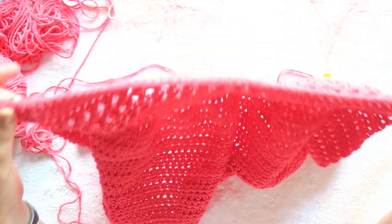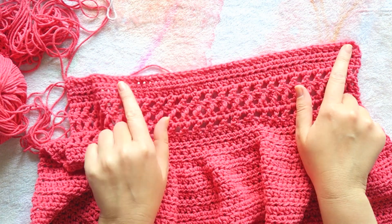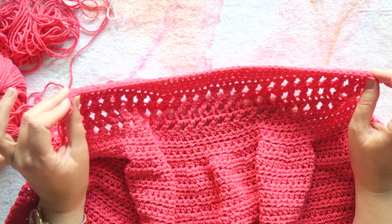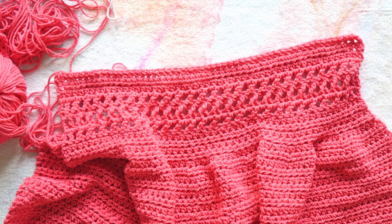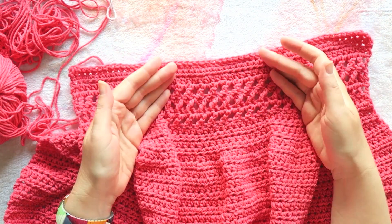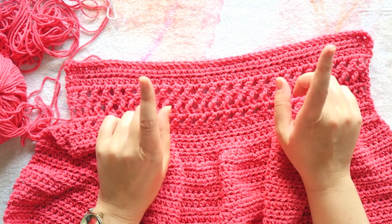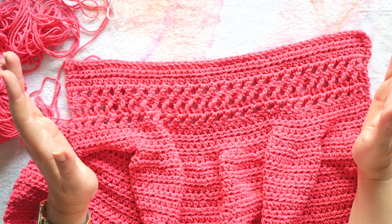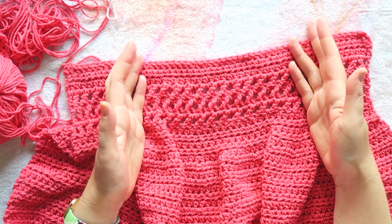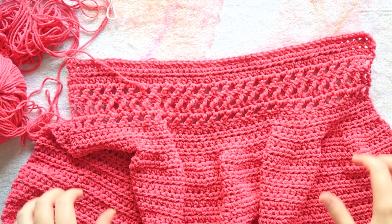What I did this time, instead of starting with a chain row like the pattern says, I started with a half double crochet foundation row so I could measure the width I wanted — slightly narrower than my shoulders. Even with this thinner yarn, her extra small size has 60 chains at the beginning and I did 52. I'm not extra small or petite, so the sizes were just way off.